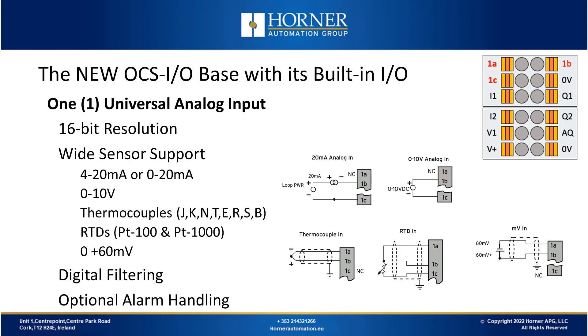Next we look at the one universal analog input. In addition to the two flexible inputs which can be used in analog mode, we also have a dedicated analog input that is universal — supporting not just voltage and current modes, but temperature sensors like thermocouples and RTDs. This universal analog input is 16-bit resolution, and in addition to various scaling ranges, we also have digital filtering and some optional alarm handling.